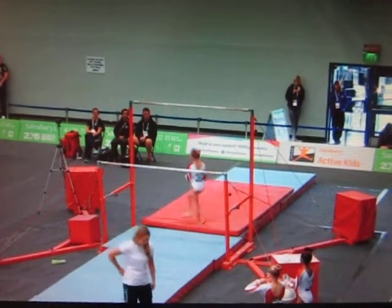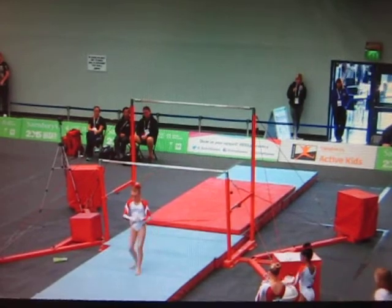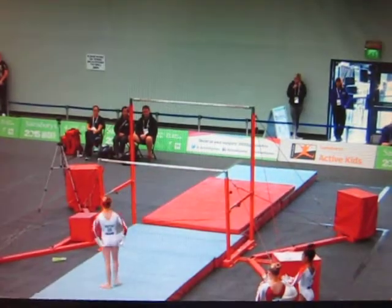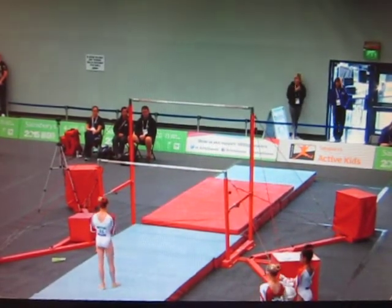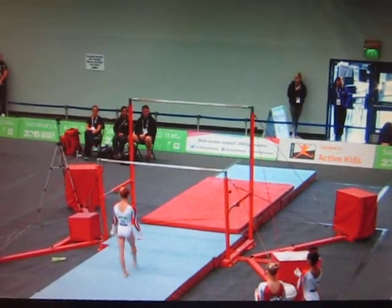Oh, and just arched out of that move — such a shame. Gymnasts have to work really hard to try and maintain a disc shape as they come out of those skills, and as soon as your feet are over the top of your head, it becomes a real battle to try and get yourself back on track.